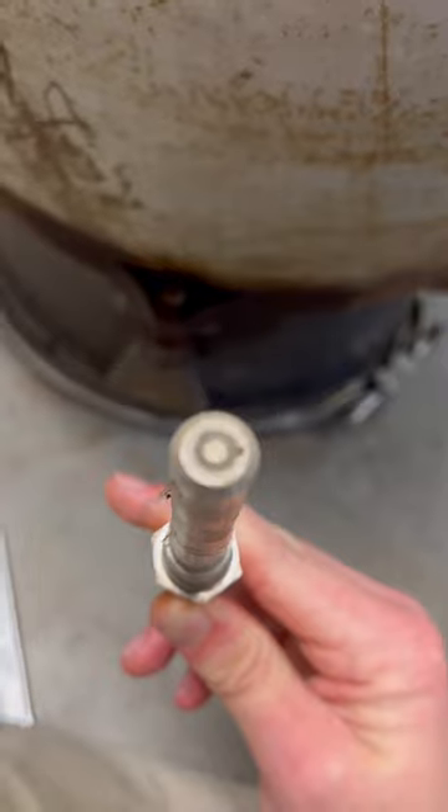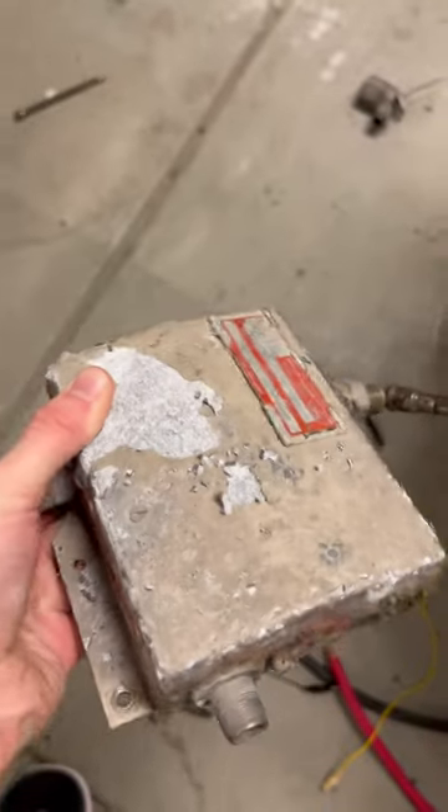I started by pulling out the igniter plugs. These things make a big spark, powered by this terrifying box.